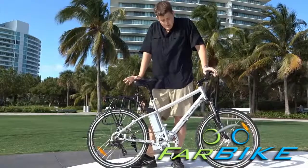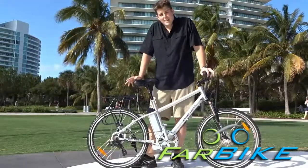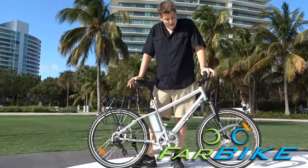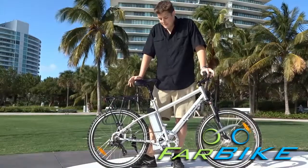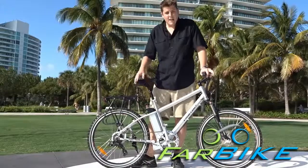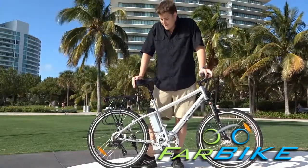Everything that you need to do for maintenance on an electric bike is basically exactly the same as a normal bicycle, and most bike shops will be able to take care of them, at least for everything but the electrical system. So they can adjust the derailleur, adjust the brakes, and change tires — everything else that's required for normal bicycle maintenance.